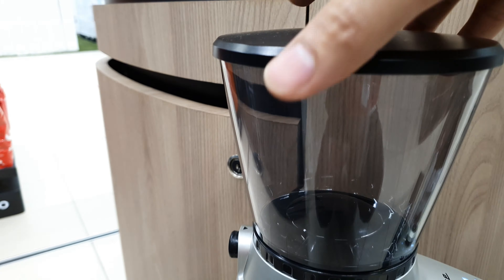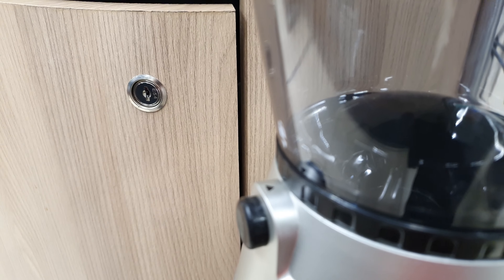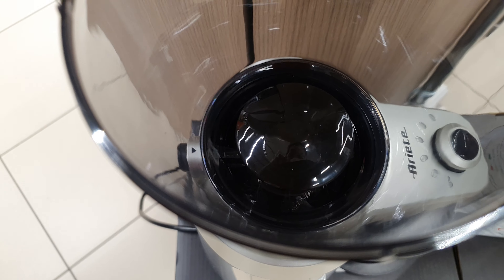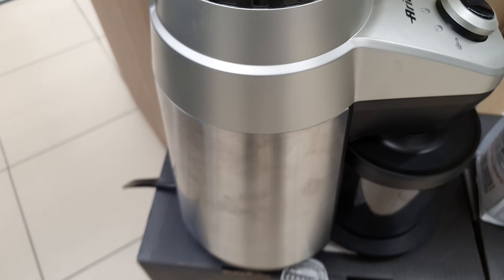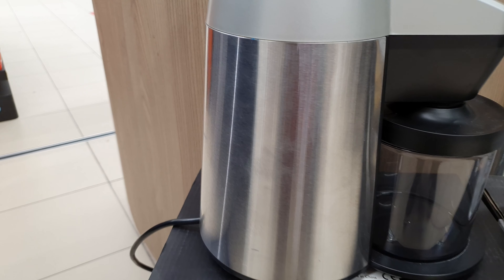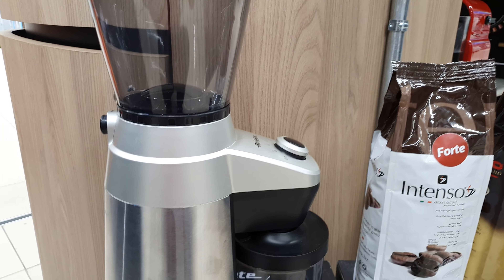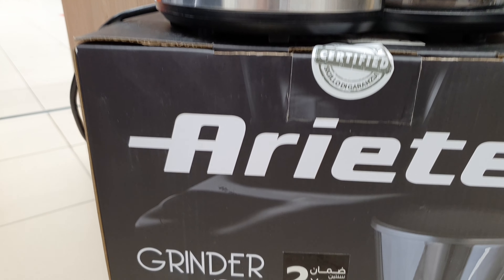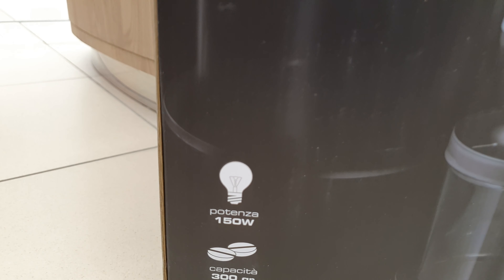As you can see, there is a container for the coffee, and here is the coffee grinder. Here is the coffee container on the top. You can add your coffee beans here — very elegant and good quality design.